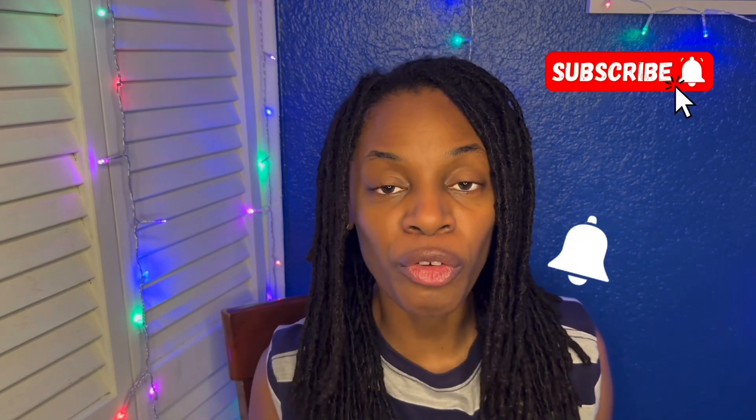If you're interested, keep watching and don't forget to thumbs up, subscribe, and hit the notification bell. Let's get into the video: why I don't use oil on my locks.